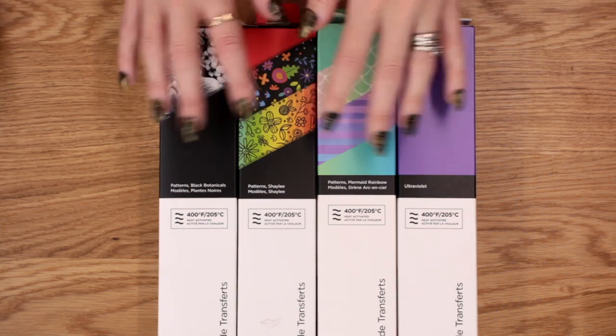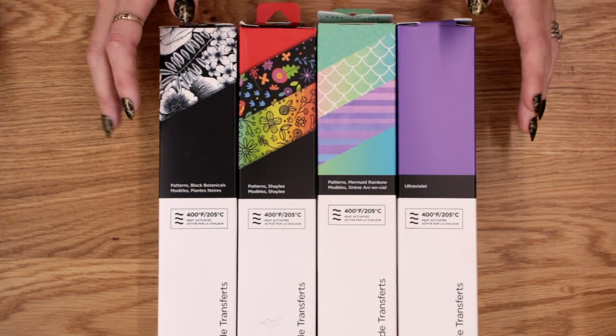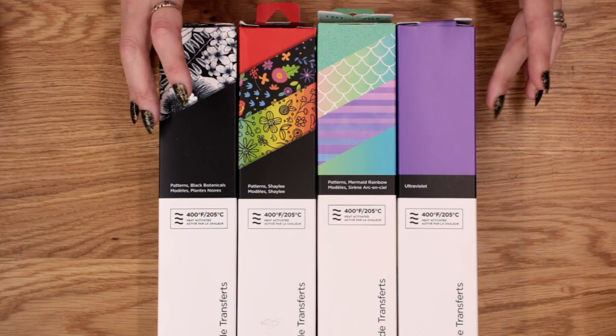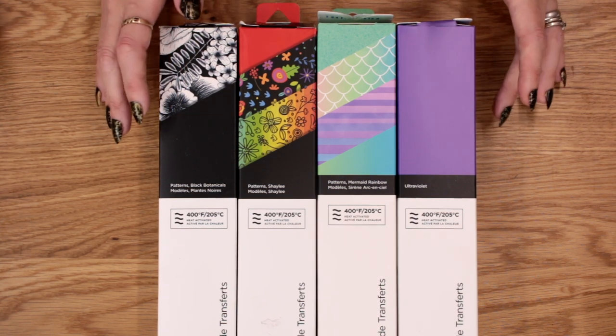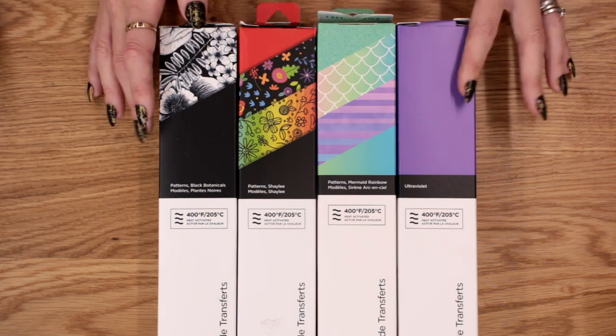Infusible Ink is very different to Iron-On. Iron-On sits on an item, whereas Infusible Ink actually infuses into the item. So it will last forever — it will last for as long as your item does.